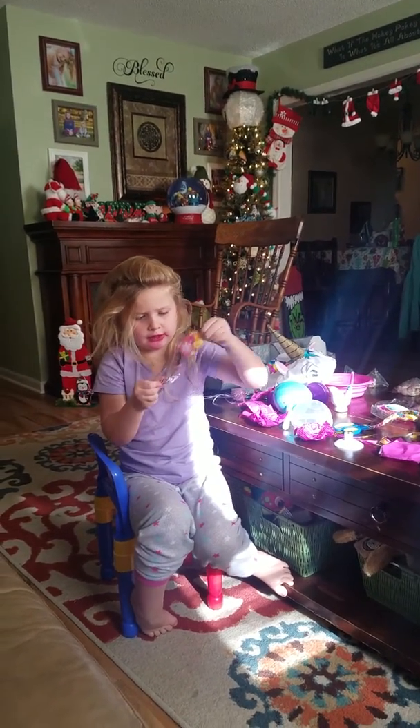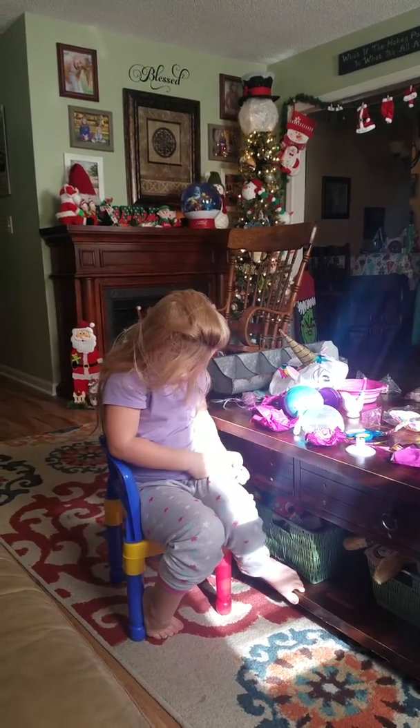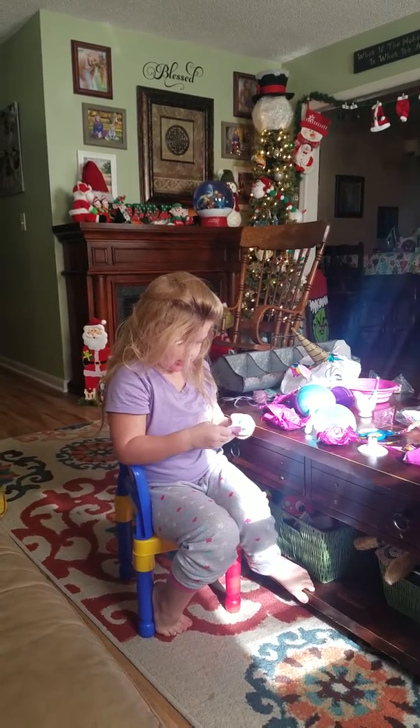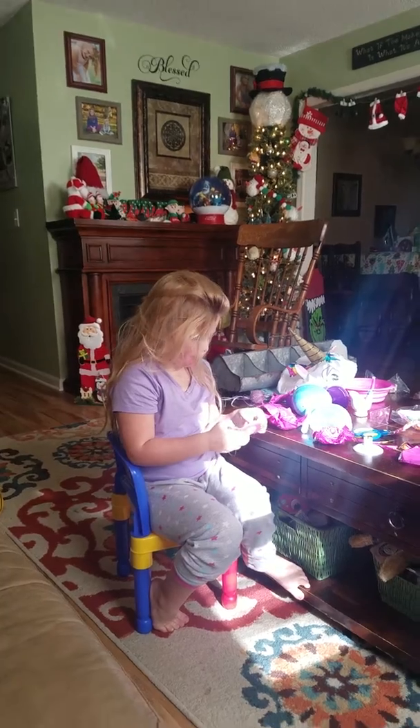I don't know what that is, but it's with tea. Let's see what this is. I almost dropped a cat. Do you want a towel? Cat.